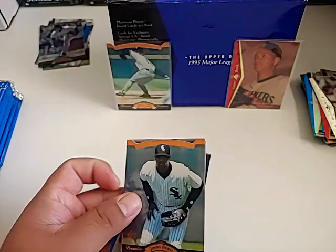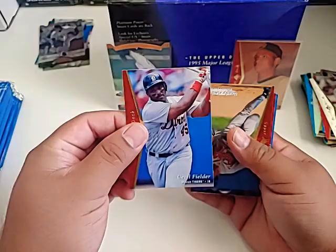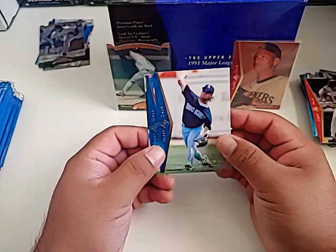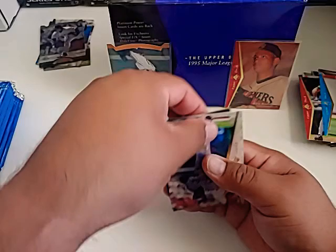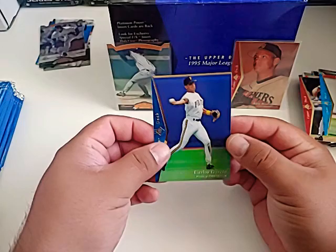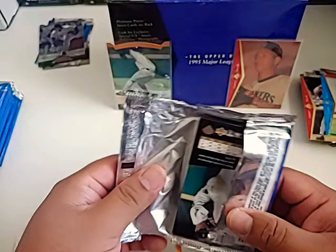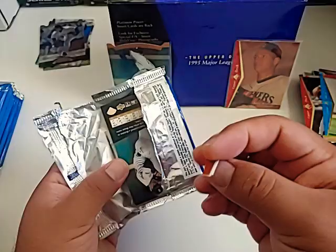Jimmy Hurst prospect card. Cecil Fielder — I remember watching him crush some baseballs. Brady Anderson, a Wade Boggs, Larry Walker — that's a nice card. Brett Butler — I used to love watching him bunt. He was one of the best bunters in the league. Brian McRae, Carlos Garcia. So I guess we're about halfway through the second stack. Something just kind of fell out of the pack — I have no idea what that is. It looks like part of a card. Probably one of these die cuts didn't come off all the way and got put in the pack.